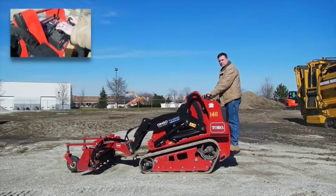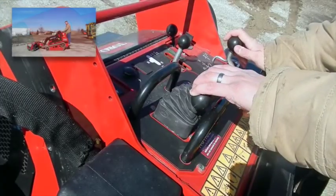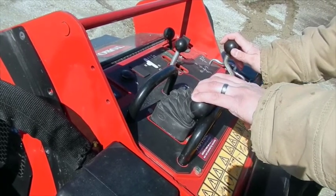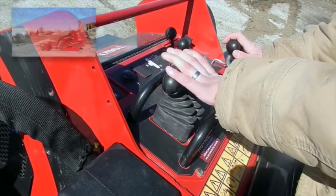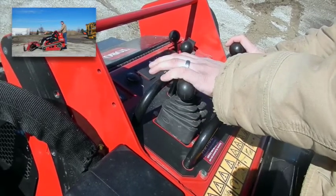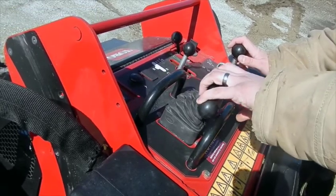You have directional speed control here to move the machine in reverse — pull backwards. It's variable, so the more you pull in reverse, the faster you'll go. Same thing with forward — push forward. It's variable; the more you push, the faster you'll go. And if you twist left and right through any of that motion, you'll turn left or right in forward or reverse.